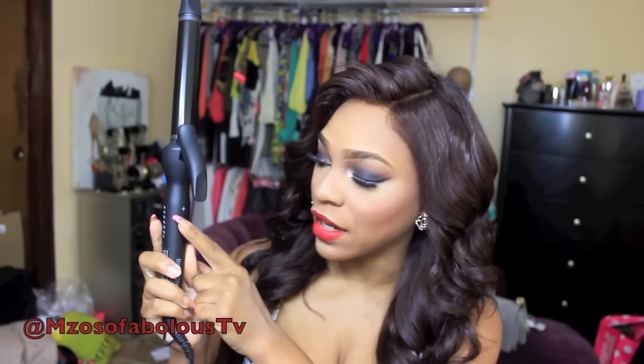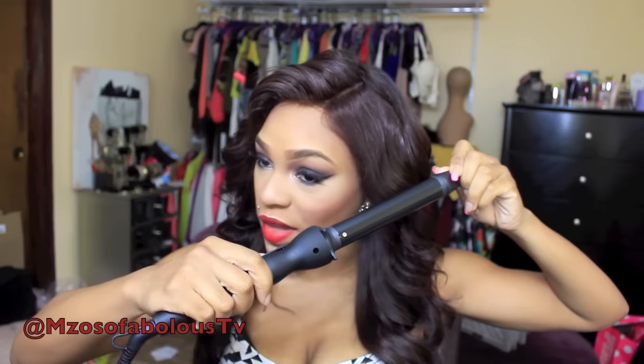The curls are absolutely beautiful. I love the size of the barrel — it's just perfect for what I need it to do. It has a power button and an adjustable dial so you can adjust the temperature. I like that it has this piece on the end so that as you're curling, you can hold the other end of the wand as well.